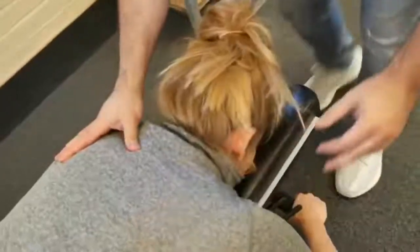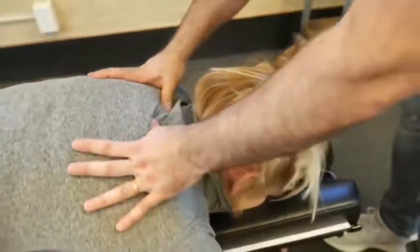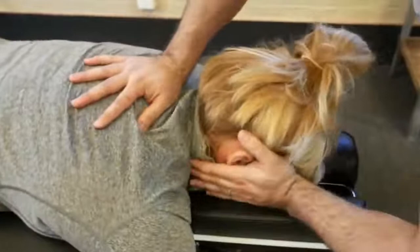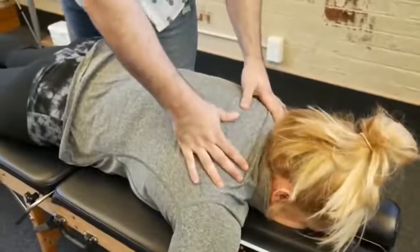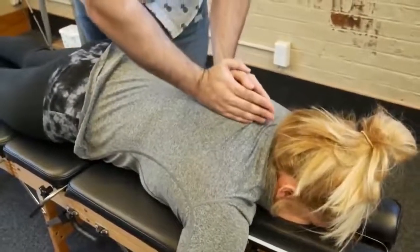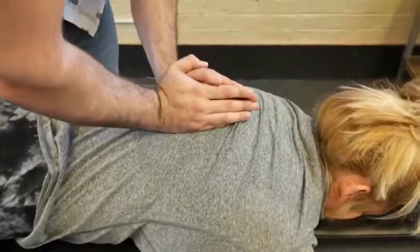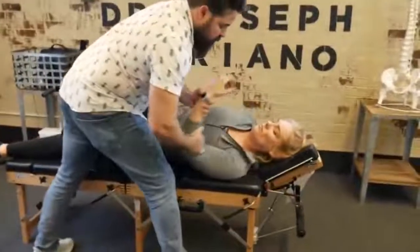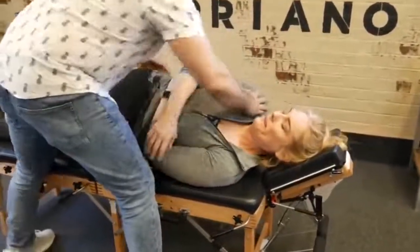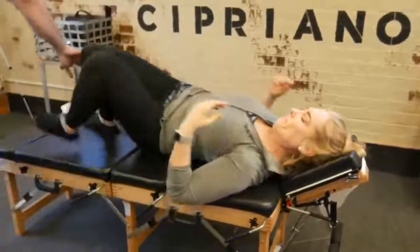Okay, deep breath in. We're going to start with that T2 on the left side here. Good. Drop down to our T3 on the right. Good. One more time and breathe out. Good. Just recheck that leg length here. Good — I'm just going to drop that shoulder a little bit. Perfect right there.